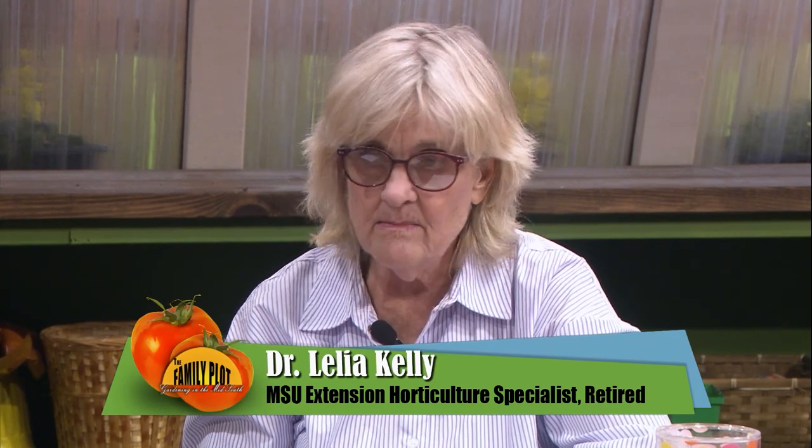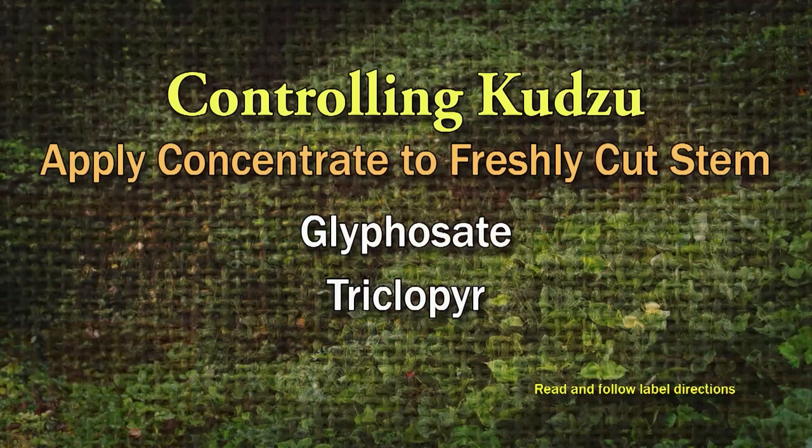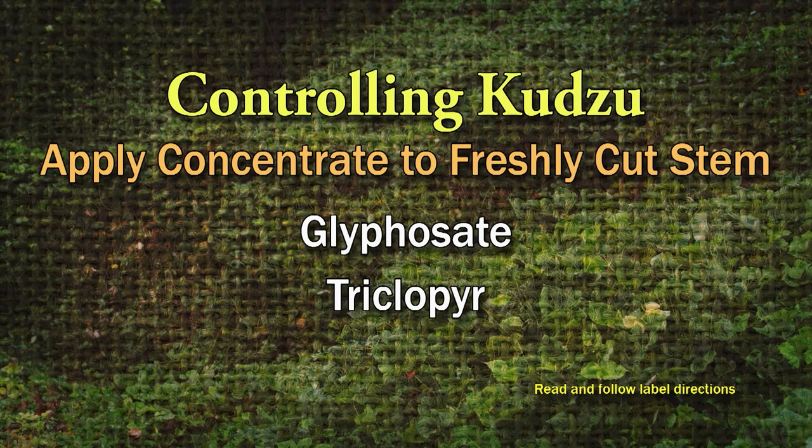This sounds like a lawn situation. I think keeping it mowed — just keep it mowed down — and it may take several years or more. That stuff roots all the way to China, so it's going to take patience. If it's coming up her fence, she can cut those big old vines off and then paint glyphosate right on the cut part of the stem. I would use glyphosate or triclopyr, which is an old brush killer. Read and follow the label, just don't get it on anything you don't want to die. You gotta be persistent.